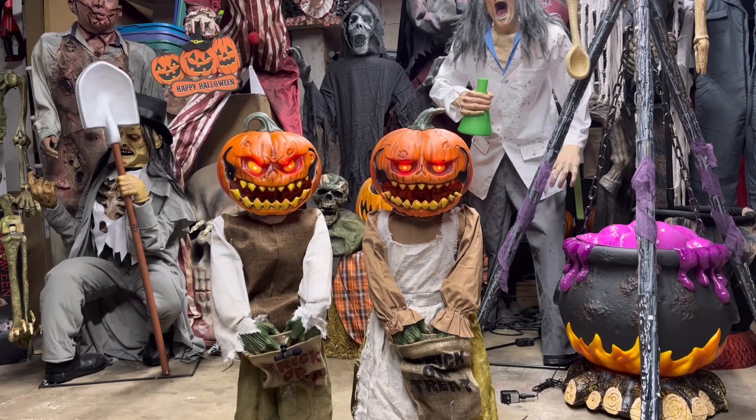Trick or treat. Don't you look scary tonight? Is my head on straight? I hope we see some ghosts and goblins tonight. Give us something good and sweet. If you don't, we can be mean. Yes, be careful. We can fight, and also give you quite a fright. Trick or treat.